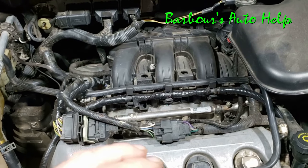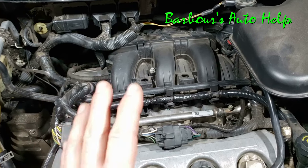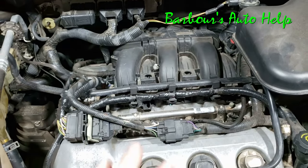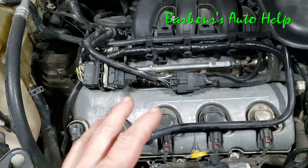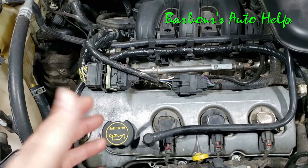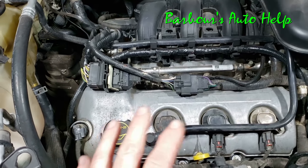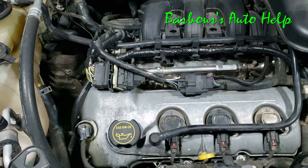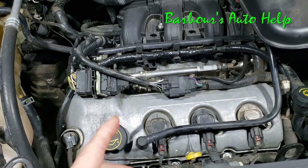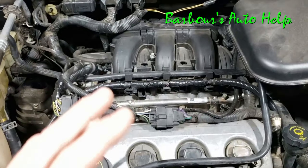When I say drive it for a week, I'm talking about going back and forth to work every day for about a week — not continuously driving the vehicle for a full week straight. In your case, I wouldn't necessarily recommend going that long. Maybe drive it for 30 to 45 minutes, then change the oil again — drain it, change the filter, and refill.